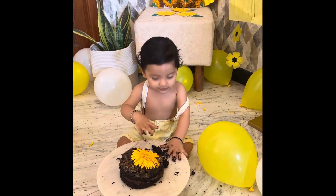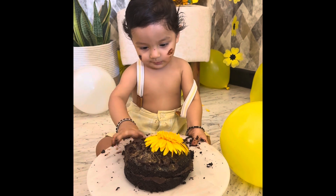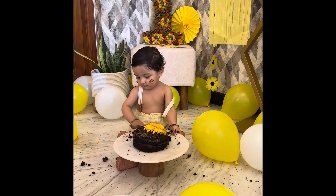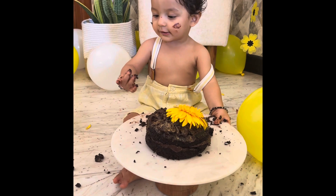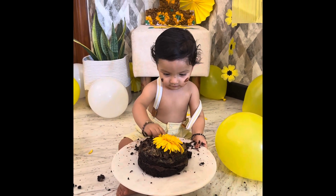God bless him always. He started doing the cake smash and became a mess! Finally we cleaned him up, fed him, and made him sleep for a bit so he'd be fresh, because we planned to take him to a mall — Fun City at Vega City Mall on Bannerghatta Road — so he could play a little. It was his first time there.